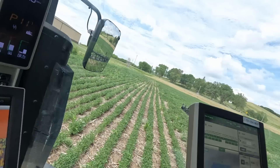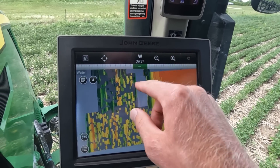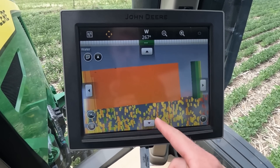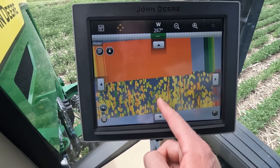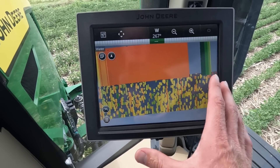I just made a couple of rounds in this demonstration field. Here is the difference between broadcasting and See & Spray — you can see everywhere that sprayer sprayed. From this, not only do you get an as-applied map, but you will get a weed pressure map on Op Center. It will tell you where the weeds are in your field because it knows exactly where it sprayed for those weeds.